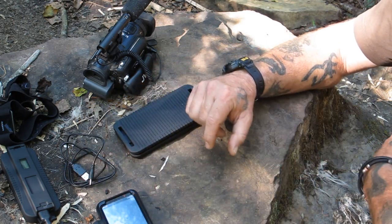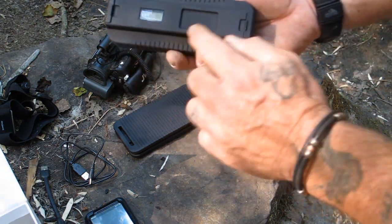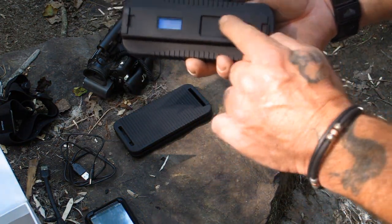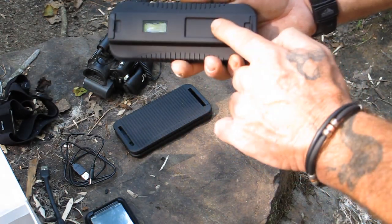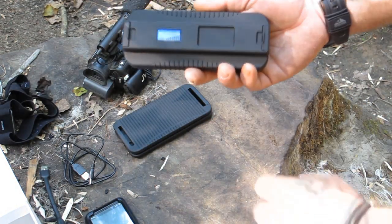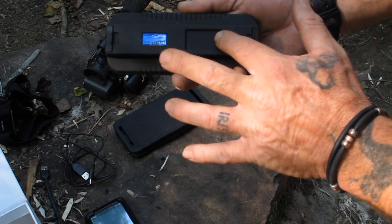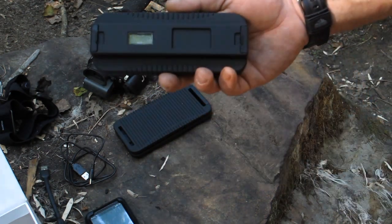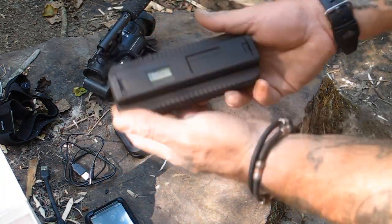The cool thing about this is when you're getting ready to turn it on, you slide your finger over and hold it down — it blinks and then it comes on. To turn it off, you just do the opposite, and now it's off. Very, very simple device to use.